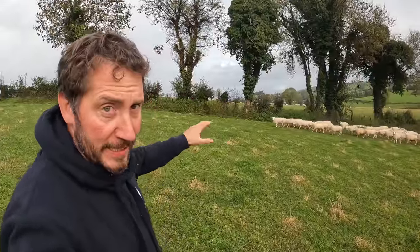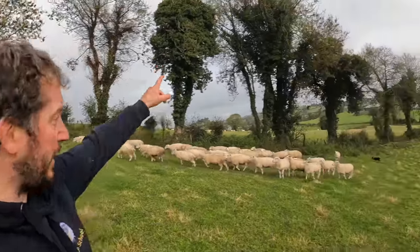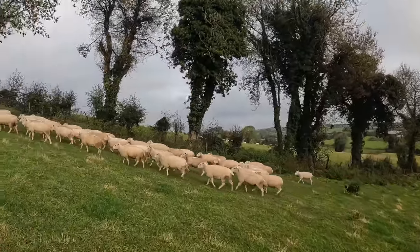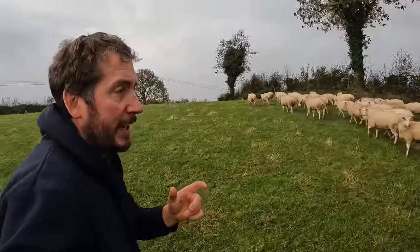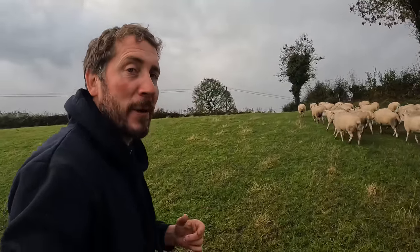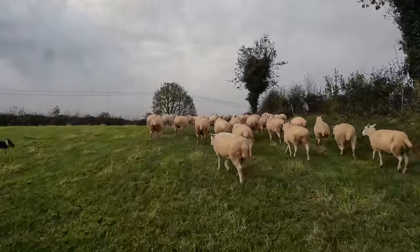So these are the hoggets that I didn't sell. I think there's about 50 or 51 in this batch. Just going to mix them with these older sheep across the hedge there. We cross the road now. Robbie's on the way — he rang me, he's coming. He's up anyway. He's enjoying this retirement. In fairness he done a good day's work yesterday so we can't abuse him.